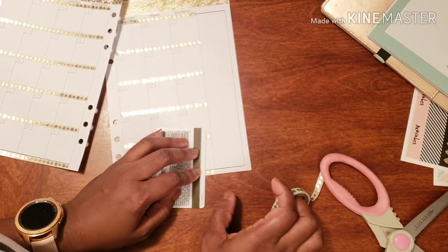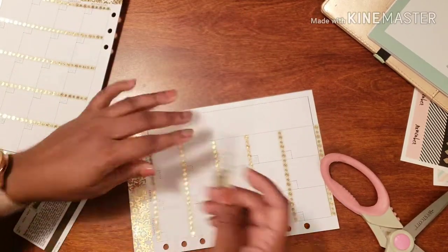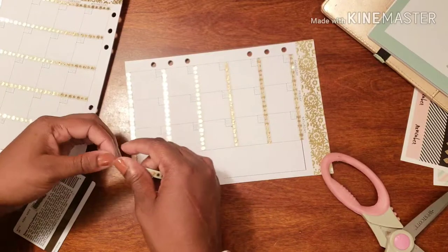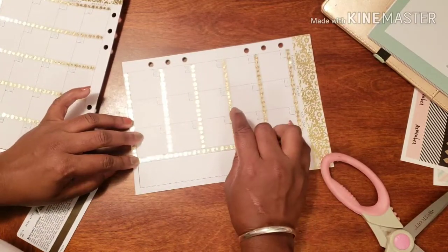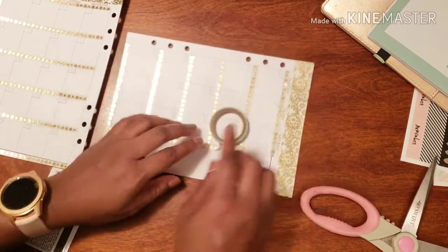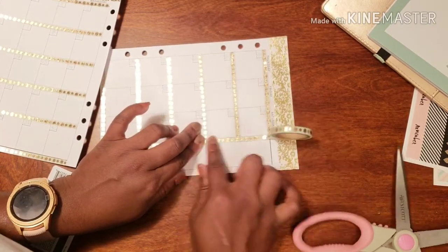Oh no, I scratched my table! I wasn't paying attention, okay. We're not going to make that mistake again - that's why I've decided to go this way. No accidents from being too eager.